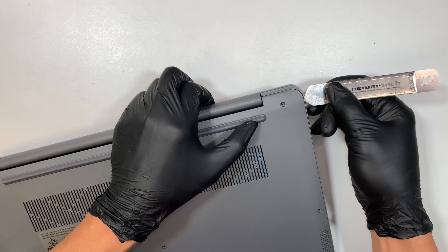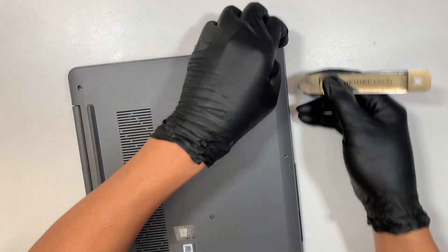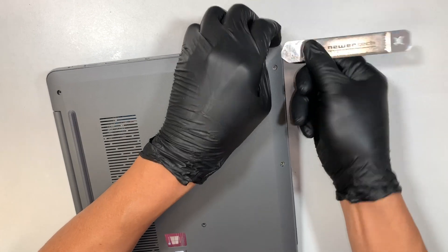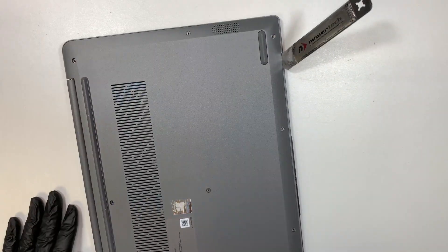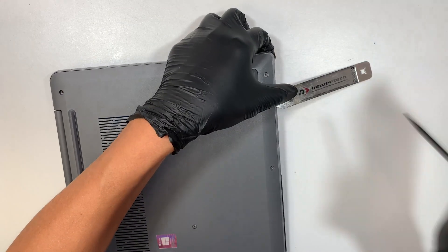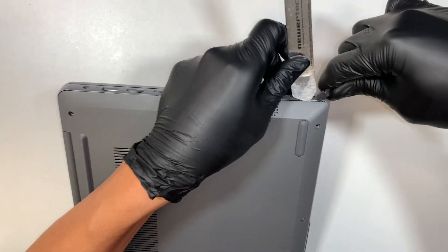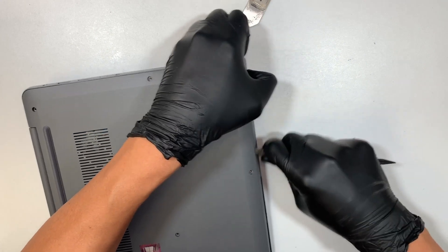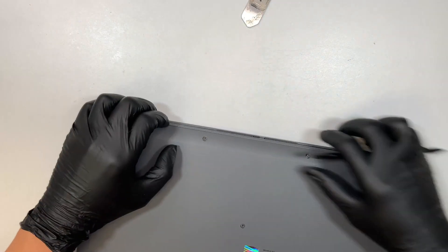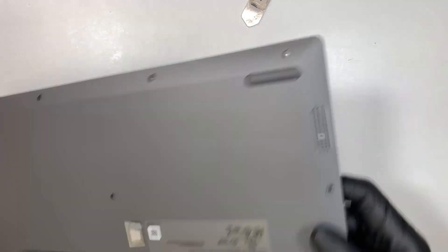I like to work on the side so that it's a lot easier to get in. Get a prying tool and pry open the back cover here. Once you remove the back cover, you get to see your entire laptop.